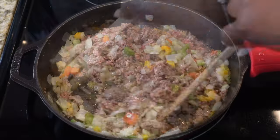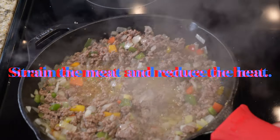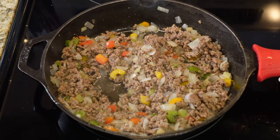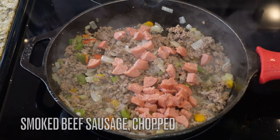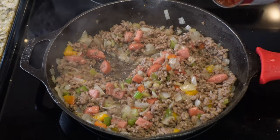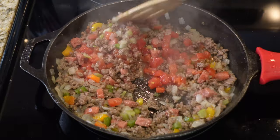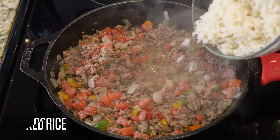Once it's browned, strain the meat — there'll just be a little bit of oil at the bottom, that's okay. Reduce your heat to medium-low or low. I'm going in with smoked beef sausage, one link that's been chopped up. You don't have to add the sausage, but I prefer to. I'm also adding a half cup of petite diced tomatoes — if you don't like tomatoes you can leave those out too.